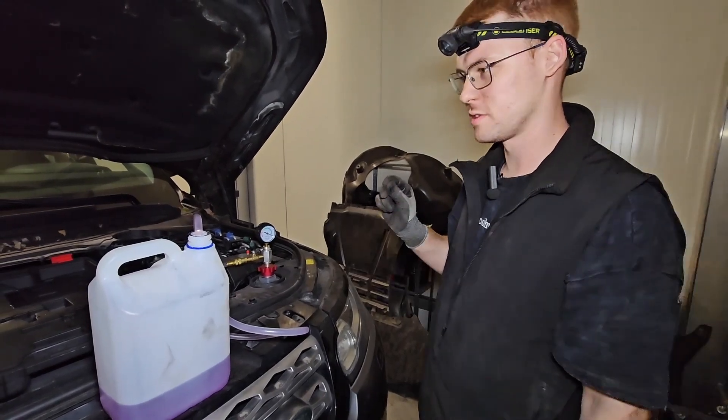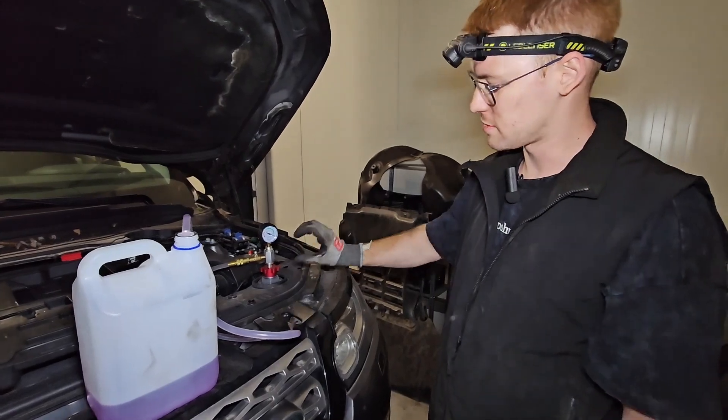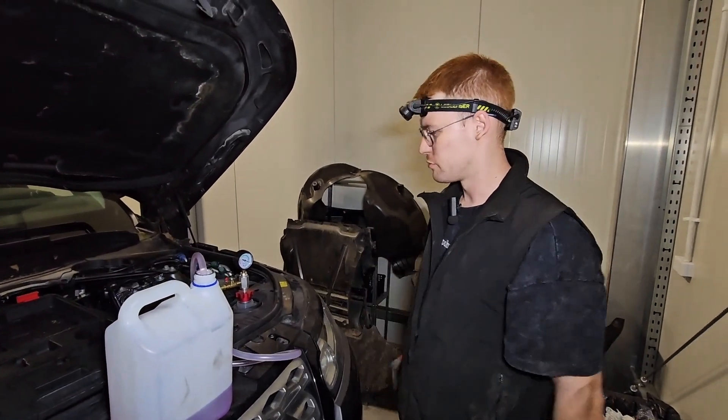We make a short distance ride and after this ride also check the level of fluid. If it's okay, it's okay. If there's some drop, add some and it will work good.